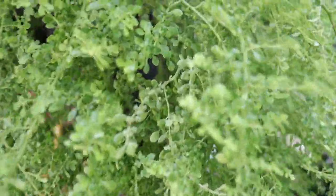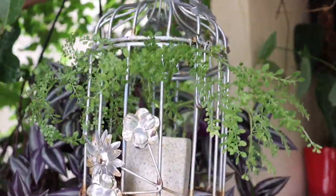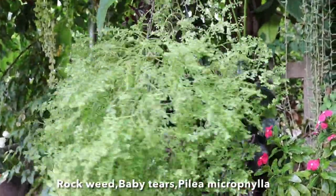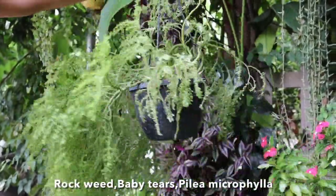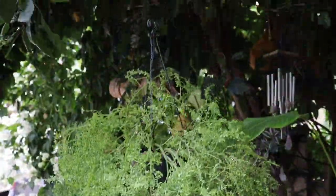Let's talk about this gorgeous plant, rockweed, today. Hey everyone, welcome back! I am Swati and you're watching Backyard Gardening. This plant has attractive foliage and is known by various other names like baby tears, rockweed, Pilea microphylla, gunpowder plant, and artillery plant. However, it's not at all related to ferns.